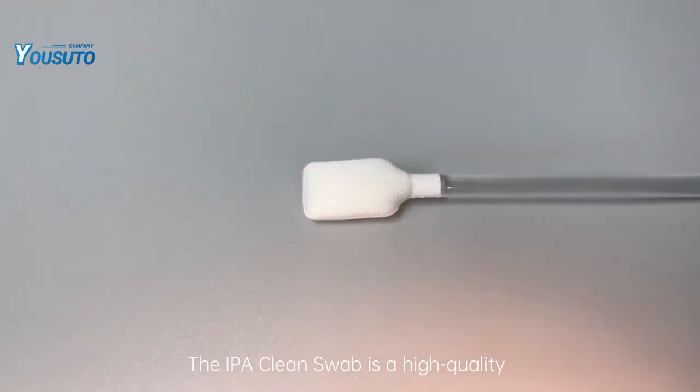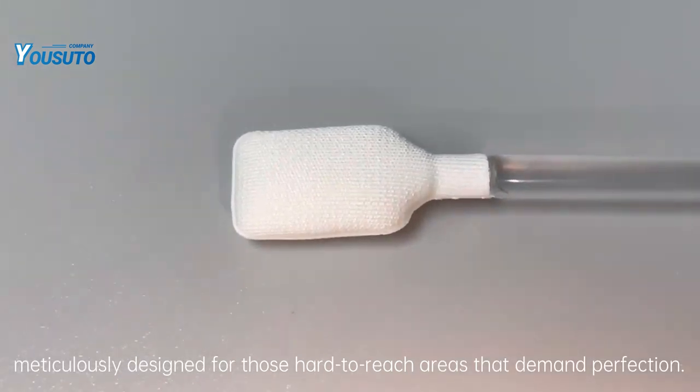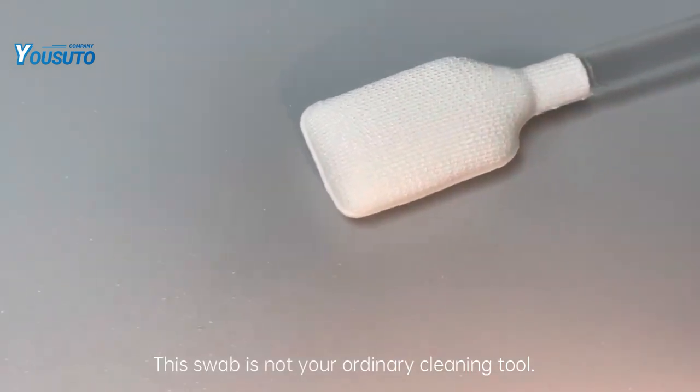The IPA Clean Swab is a high-quality cleanroom swab, meticulously designed for those hard-to-reach areas that demand perfection. This swab is not your ordinary cleaning tool.